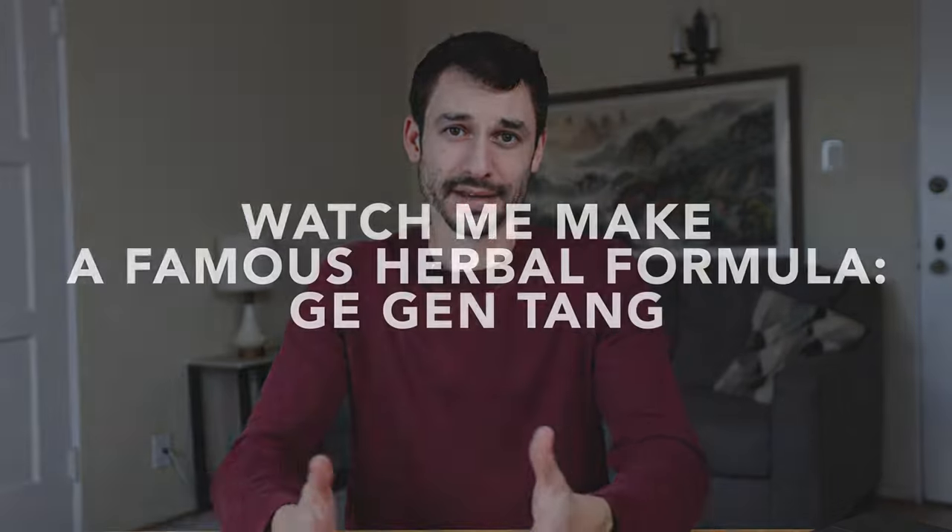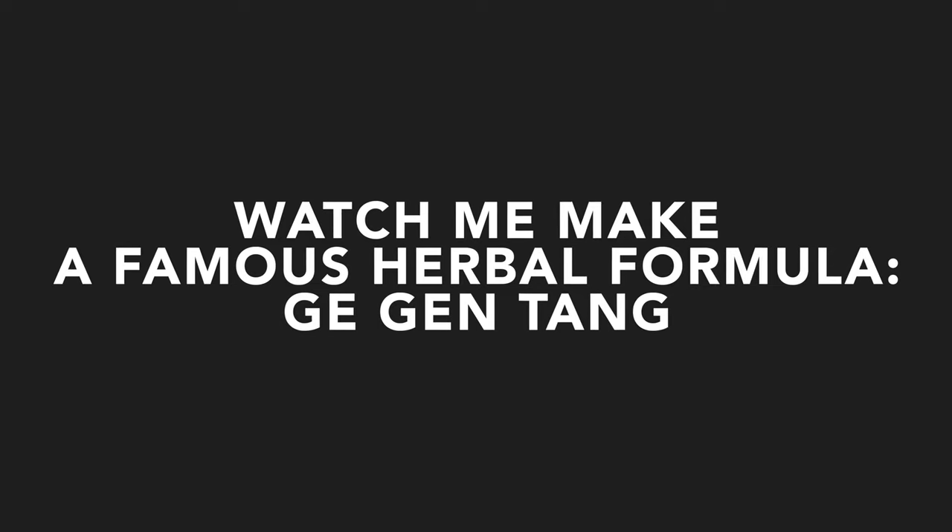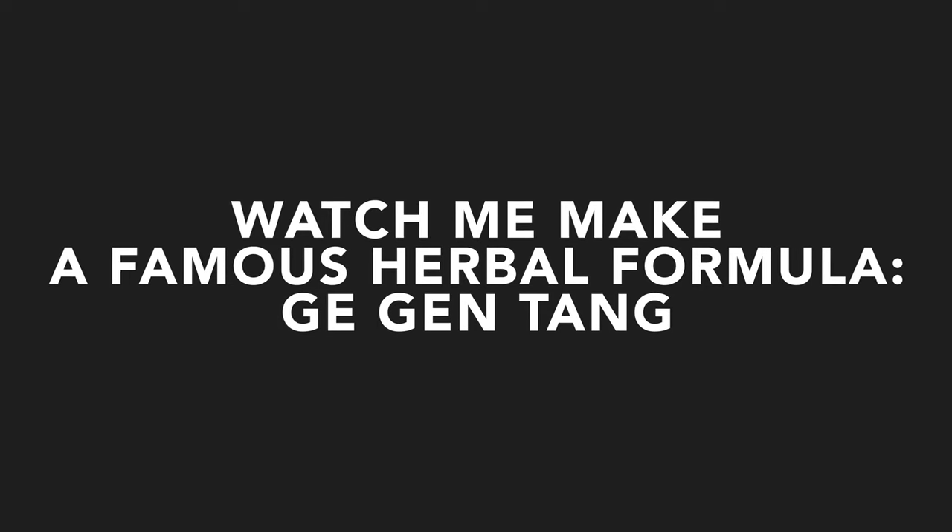Throughout the history of Chinese medicine there's been one very famous method of herb administration called a decoction, or Tang in Chinese. Basically it's a soup — you boil the herbs in a pot and you drink them. In this video I thought I would share how to actually make a famous formula called Guizhou Jia Gugentang.